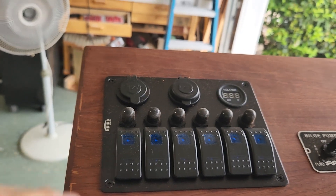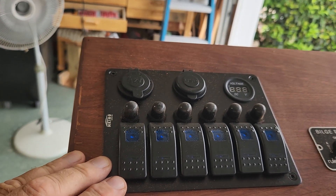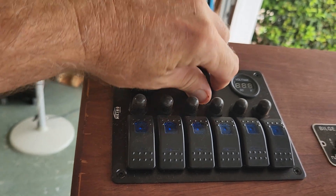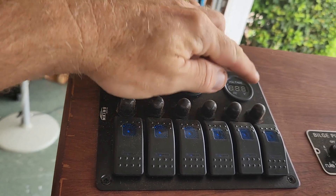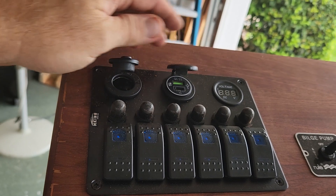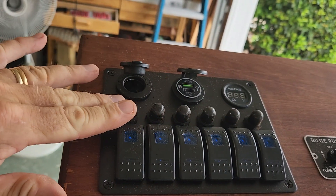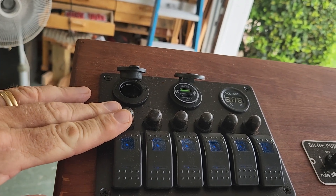I have this six-gang switch panel that has 12-volt supply and USB supply, and it indicates your battery voltage. These are all circuit breakers and I believe they're rated at 10 amps each.